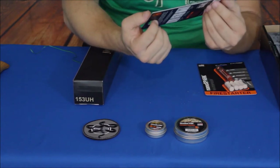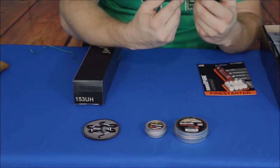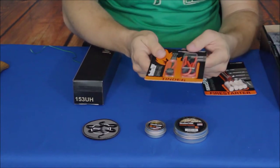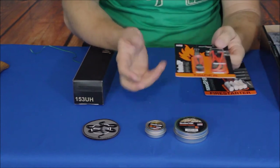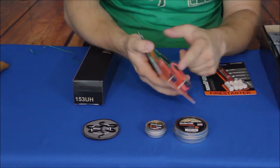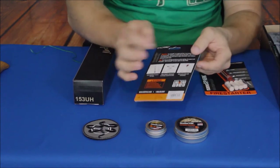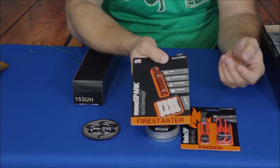On the bottom it says 'Tinder Zip — Emergency Zipper Pull,' and on the side it says 'Flammable Core, Fire Starting Tinder, Water Resistant Treated Core.' These are simple zipper pulls you can put on any zipper — on your jackets, pockets, or pants. You pull the ends off, disassemble it, and pull out the core, which is what you use for tinder. It says to fluff it up into a cotton-ball consistency and then you can use it to help start your fire.